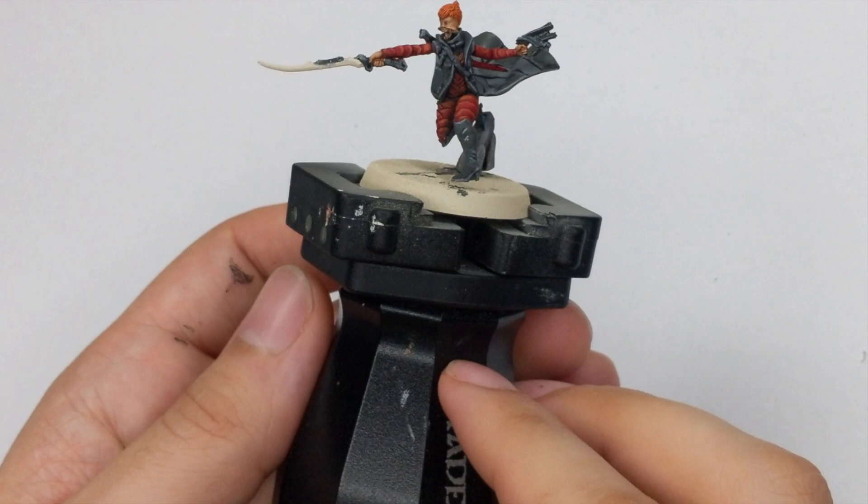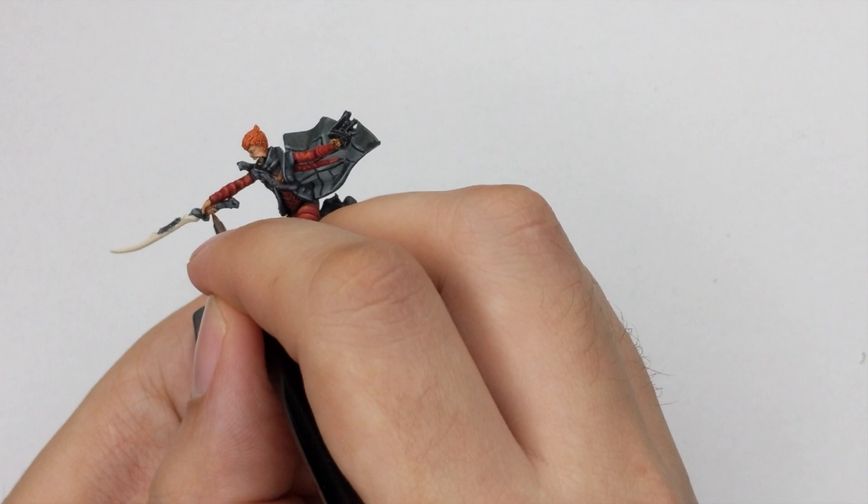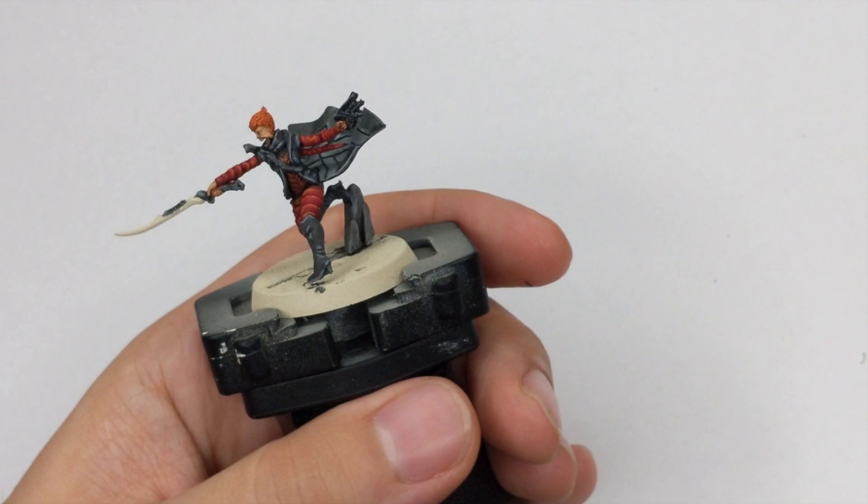With that part completed, we will move on to work on the face. I will use Kislev Flesh and highlight all the skin — just the most raised parts, like the top of the fingers and knuckles. On her face, we will do the nose, forehead, and the parts of the face that are quite open.